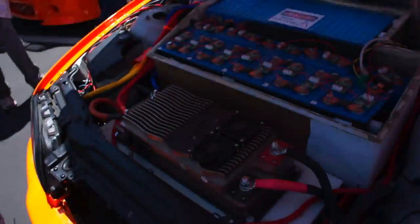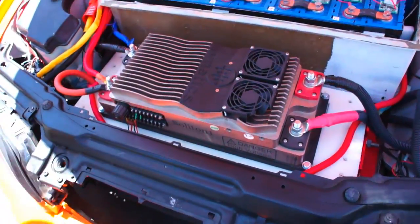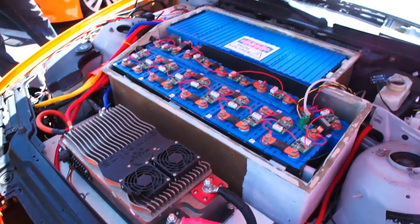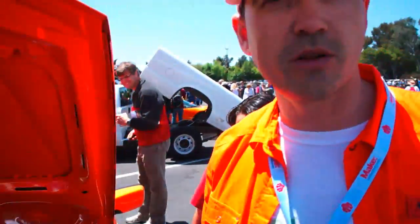So you have an onboard charger and motor controller — everything's onboard. You can show the charger. It's mounted in the trunk, and the production version is going to be mounted under the car. Do you have regenerative braking on this car at all? On this particular unit, no, but in the production vehicle we will have it.